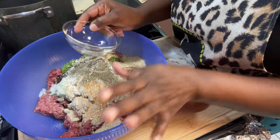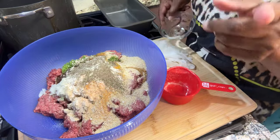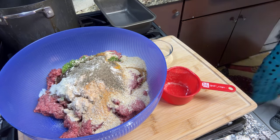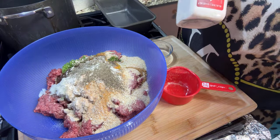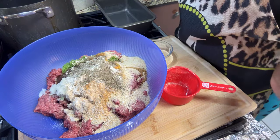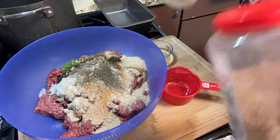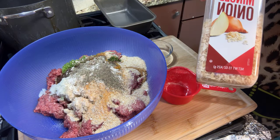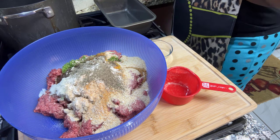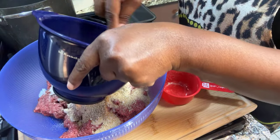Some people ask about Lipton onion soup mix. If you want to make your own, you get onion powder, minced onions, and garlic powder — equal parts of each — and that's your Lipton onion soup mix substitute. Now I'm going to add two well-beaten eggs and throw those in there.